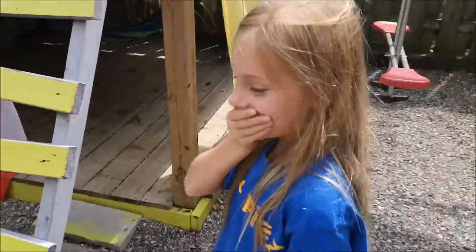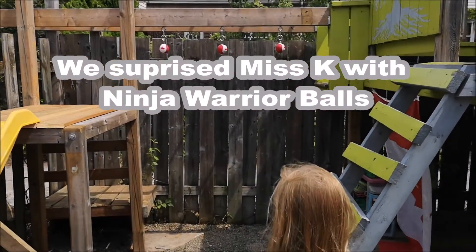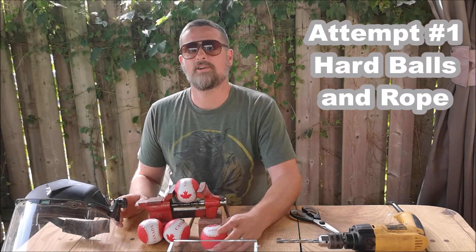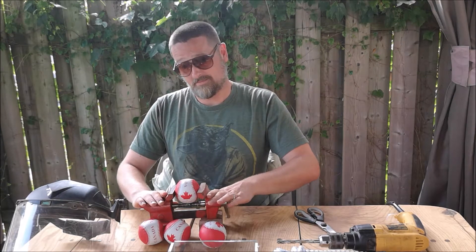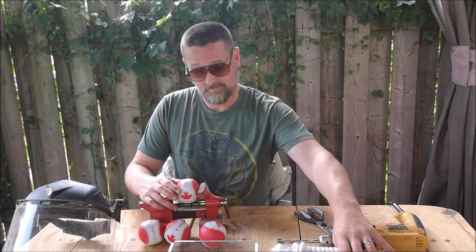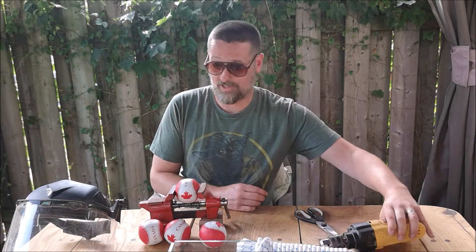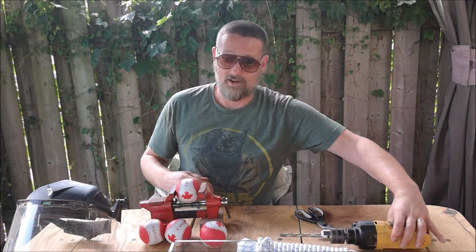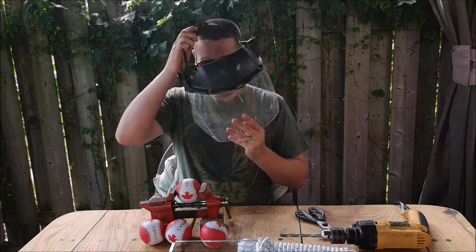This morning we're going to make some ninja warrior obstacles. Literally all we need is a vise to hold our balls, some rope to suspend the balls once we drill a hole through them. As always, safety first, folks — here we go.